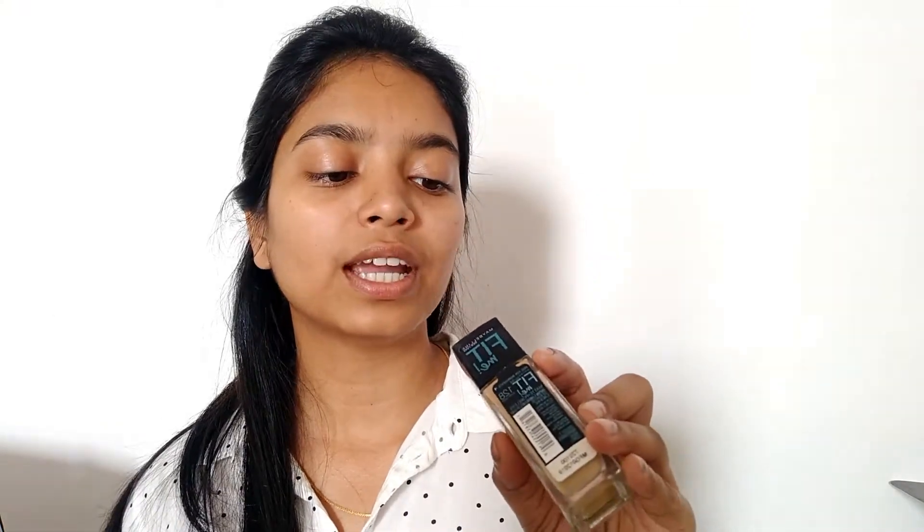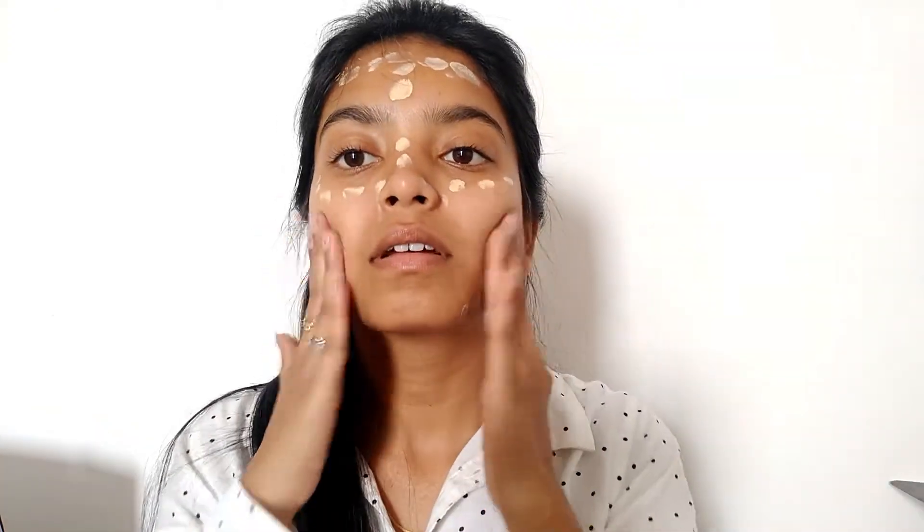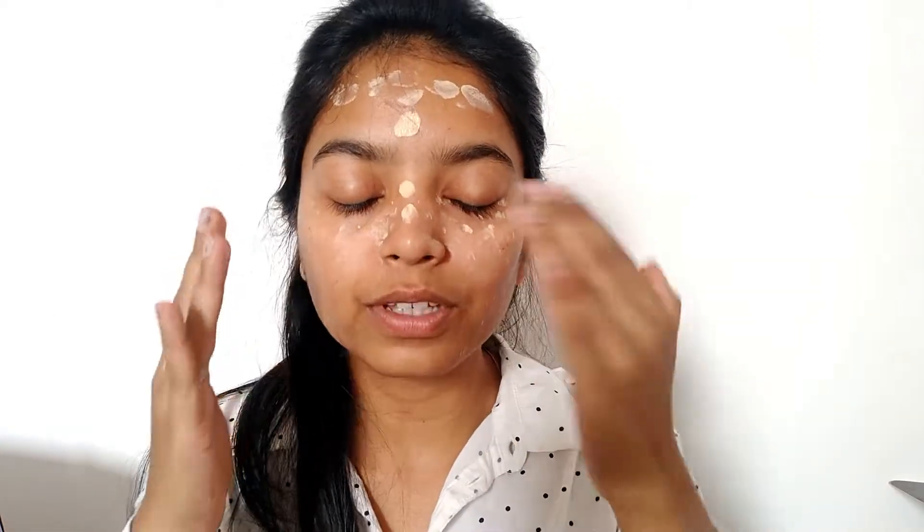Next I will use this foundation — this is Maybelline Fit Me Foundation in shade 128 Warm Nude, and this is my shade. I will use just a little bit, just on my nose and under my eyes. My forehead is looking quite tanned. I will apply it using my fingers only. Then I will be using Maybelline Fit Me face powder just to set my foundation a little bit, so that it won't move if there is a little sweat. After applying foundation, you need to set it with a powder so that it stays in place.